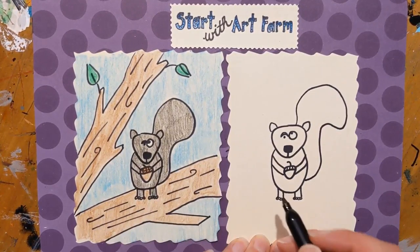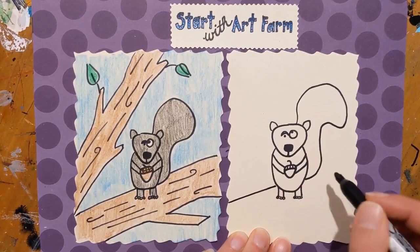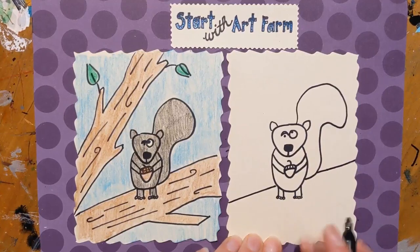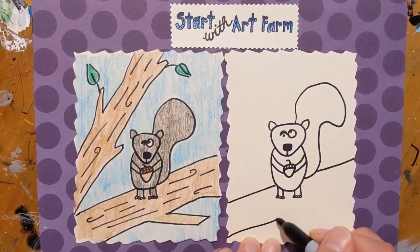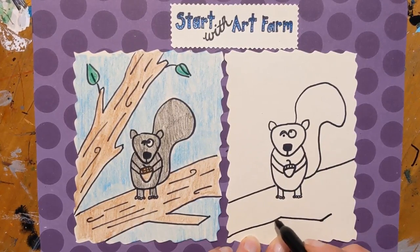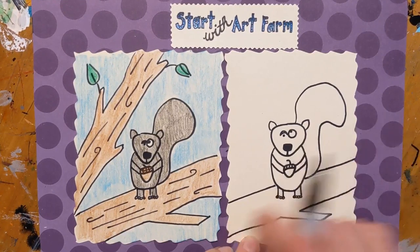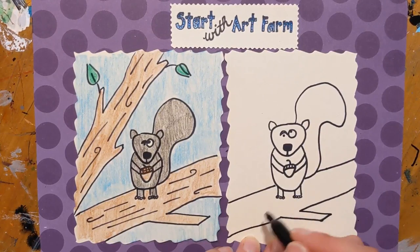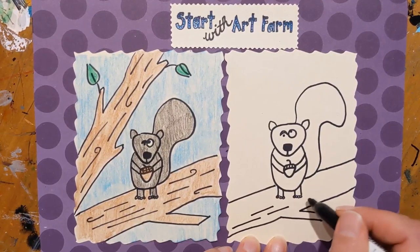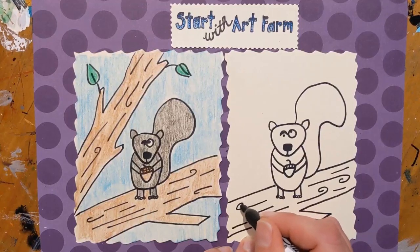This squirrel is on a tree branch, and we're going to make a diagonal line right around here coming out over here as well. Then we're going to do another diagonal line to show the bottom of the tree branch, with a little piece coming off — a small little branch breaking off. We're going to add a little texture with a few lines in, and then a line or two with a swirl in maybe different directions, just to show a little bit of wood texture.